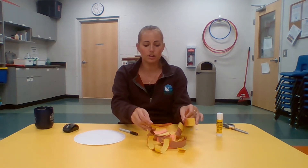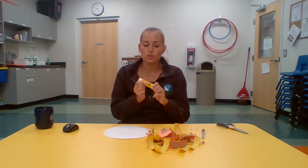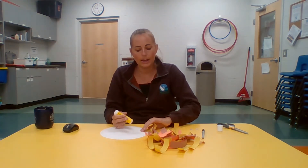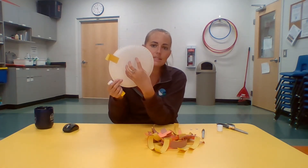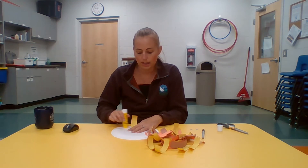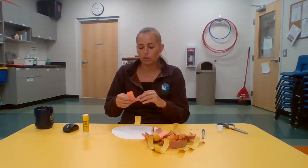Now that all the pieces are curled — some have a big curl, some just have a little curl — it's time to glue them to the paper plate. You can do this one of two ways, whichever you find easiest. Get your glue stick and put a dab of glue on the end of each piece, gluing it on the outside of your plate around the rim. Or run the glue stick along the edge of your plate section by section and glue down the pieces of paper.